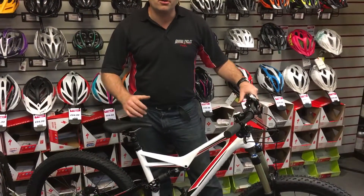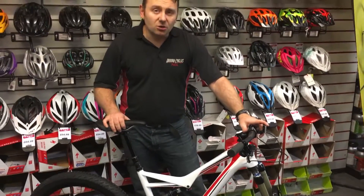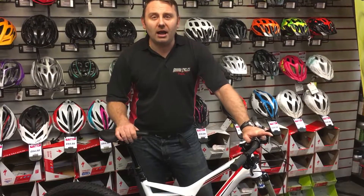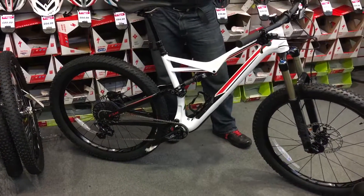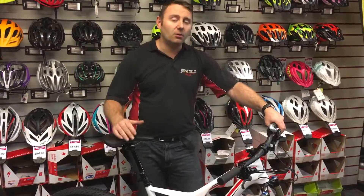It also has a dropper post, making it the ultimate trail bike. And because this is the new bike for 2016, it runs the 1x11 drivetrain system, which a lot of people seem to be really enjoying. So it's a great overall package.